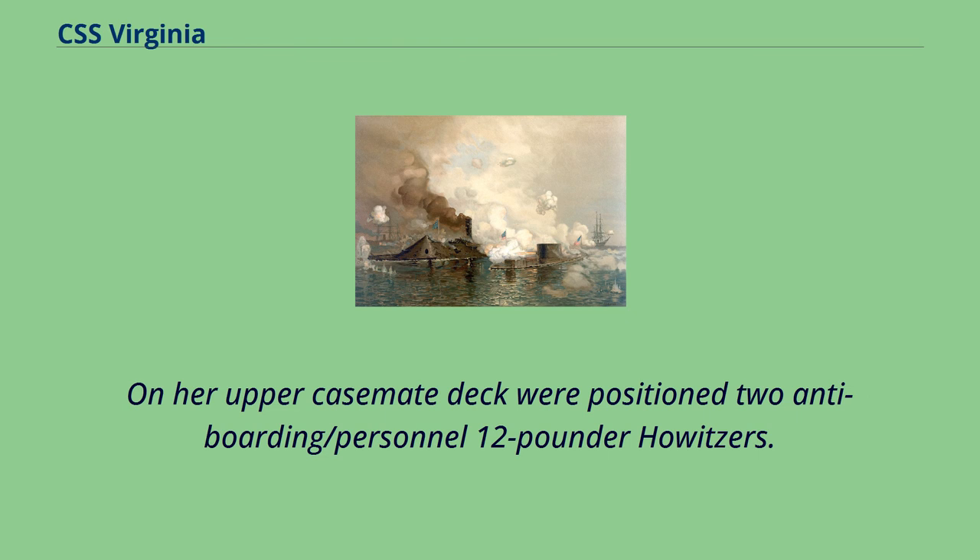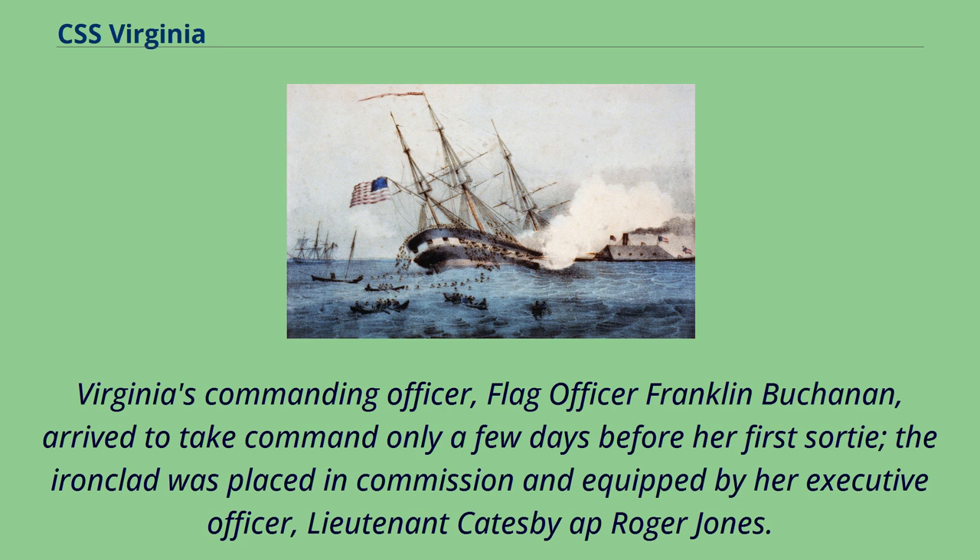Virginia's commanding officer, Flag Officer Franklin Buchanan, arrived to take command only a few days before her first sortie. The ironclad was placed in commission and equipped by her executive officer, Lieutenant Catesby App Roger Jones.